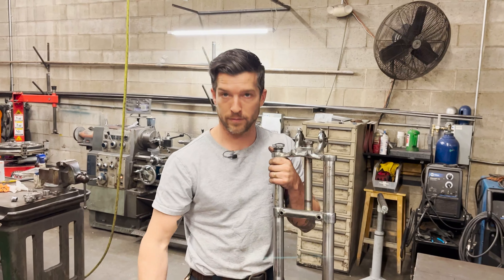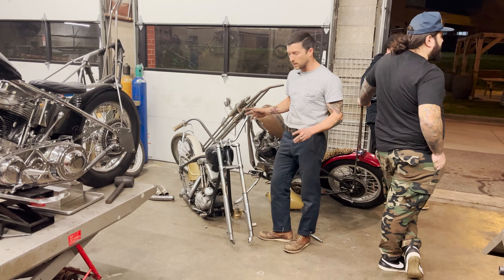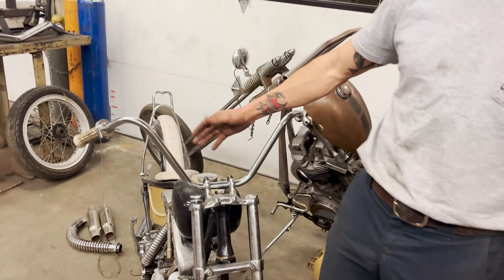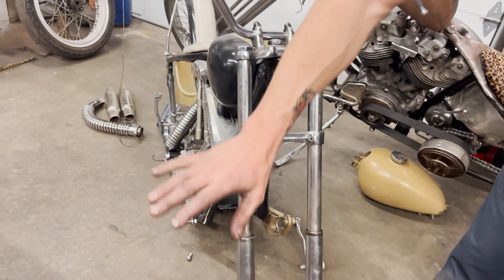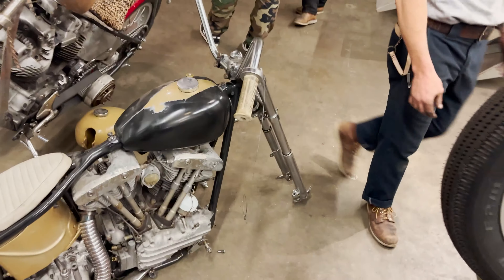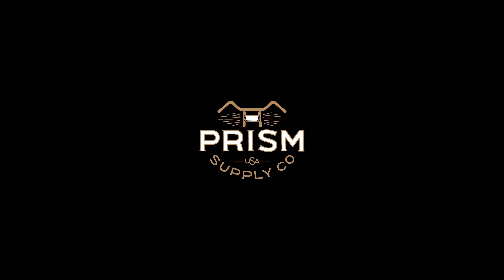We've got everything buttoned up on the front end — still needs a little fine tweaking but overall she's done. Super stoked on it. I think it's really cool how the bars are offset back and they're much tighter and closer to you. Again, this is an early Sportster front end with later '60s Triumph trees — bottom and top tree — that's the front end. Super stoked on it. Subscribe, comment, like!